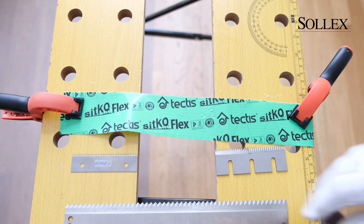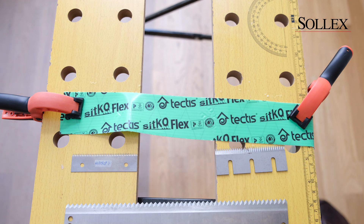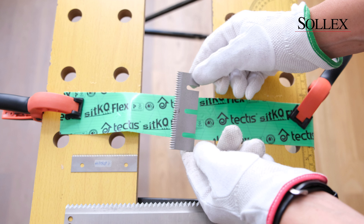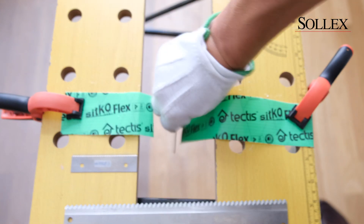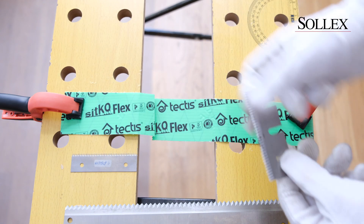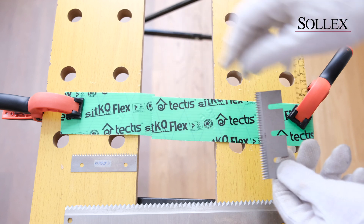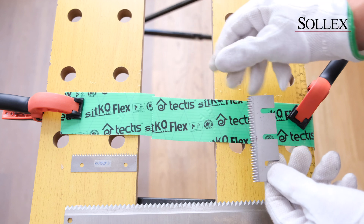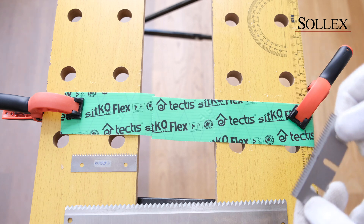We're going to use blades with teeth grinding on the blades. First of all we're going to start with this 1.5 millimeter thick blade that generates a pretty wavy cut on the tape. It enters into the tape with a lot of entry points and hence you don't need that much force as you would cutting with a blunt blade.